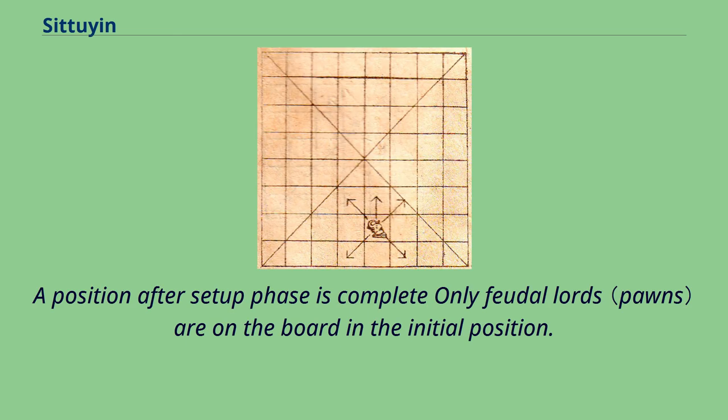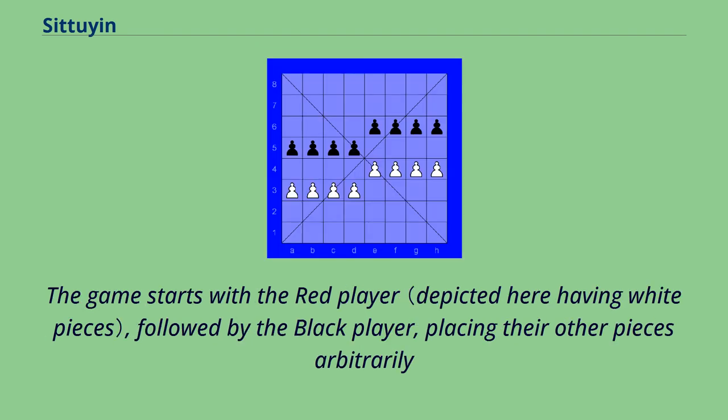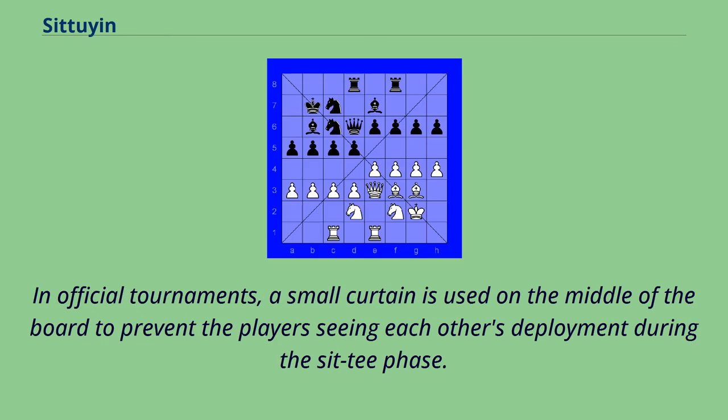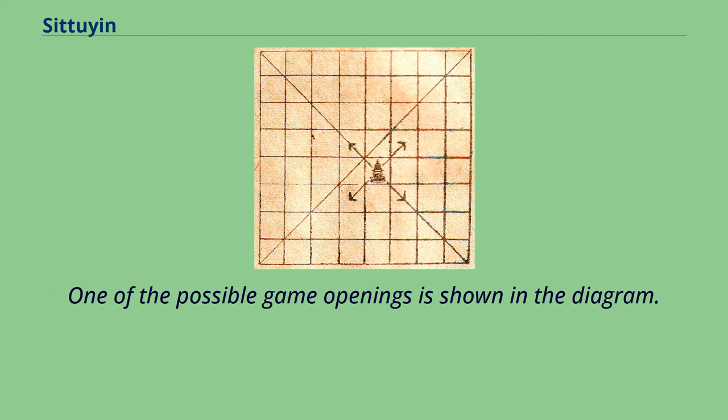After the setup phase is complete, only feudal lords are on the board in the initial position. The game starts with the red player, followed by the black player, placing their other pieces arbitrarily on their own halves of the board. Chariots can be placed on any square on the back rank. In official tournaments, a small curtain is used in the middle of the board to prevent players from seeing each other's deployment during the sit-t phase. One of the possible game openings is shown in the diagram.